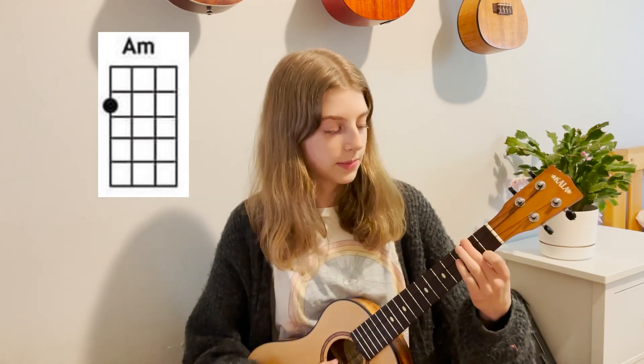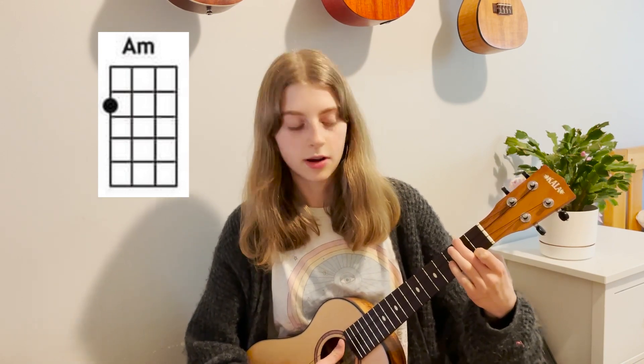Then we go to A minor, which is also just a one-finger chord. You put your middle finger on the second fret of the G string and then open for the last three bottom strings. That's what it should sound like.